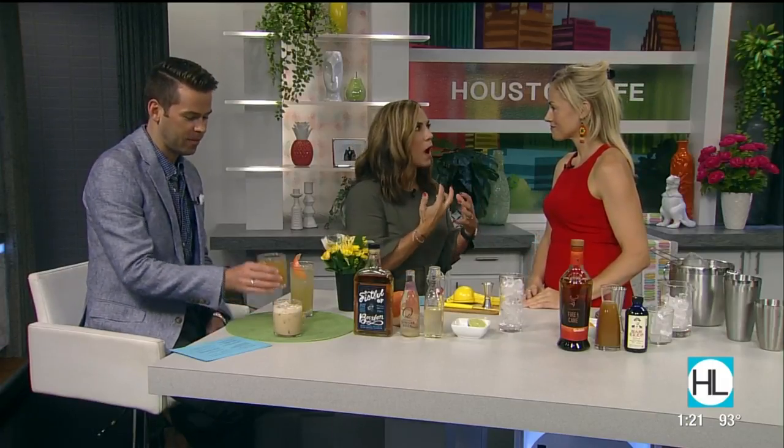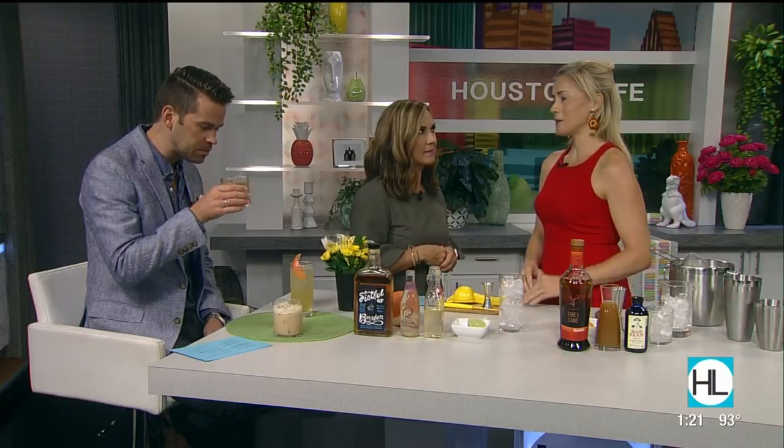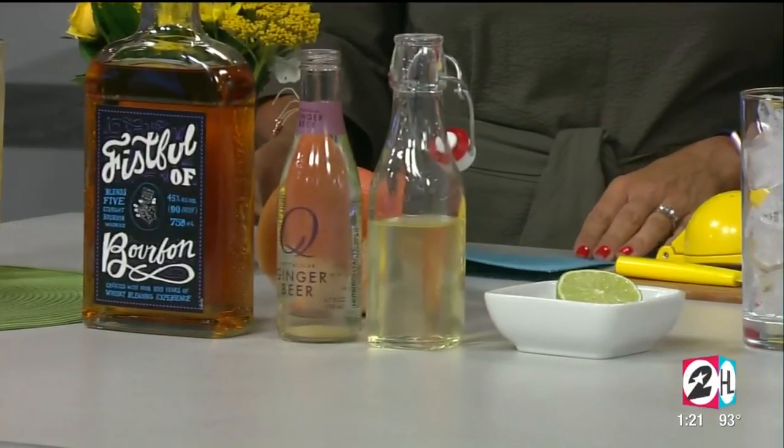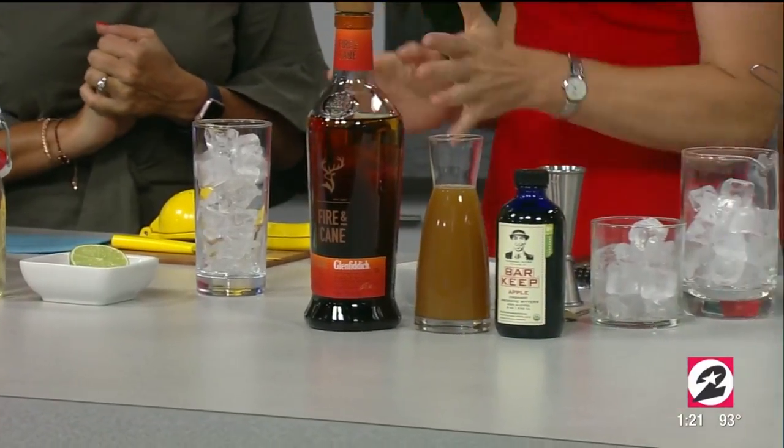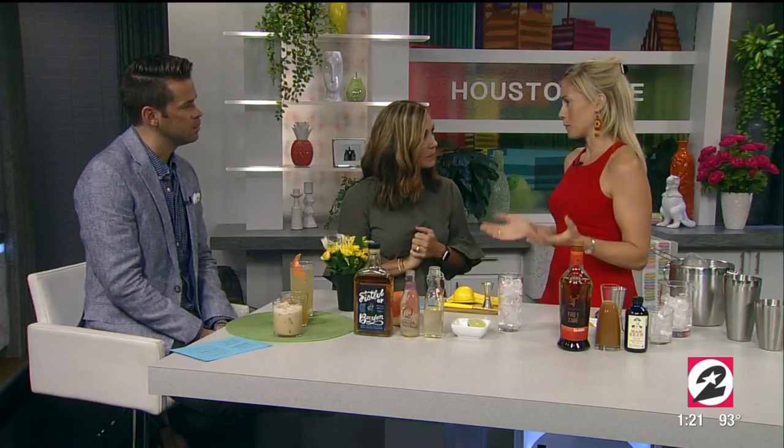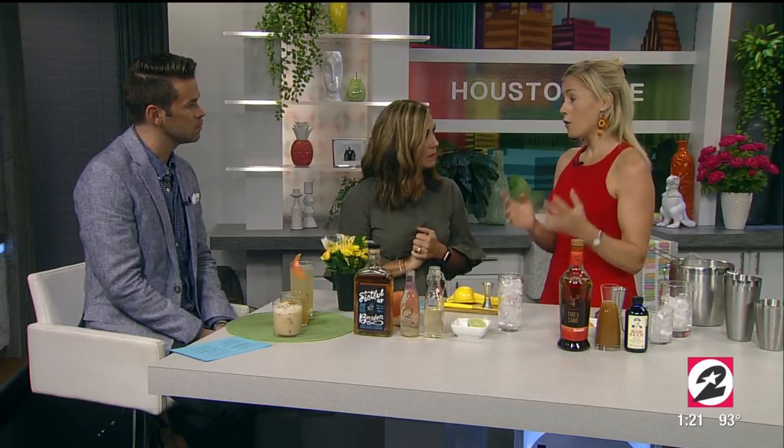Thank you so much for having me. I've always loved talking about cocktails and especially whiskey drinks. So if we're not true whiskey drinkers, how do you describe the palette of a whiskey? There are so many different types of whiskey. I brought three different styles today — bourbon, single malt scotch, and Irish whiskey. The golden rule: however you enjoy your whiskey is the right way. You can add ice, add water, or mix it in a cocktail.